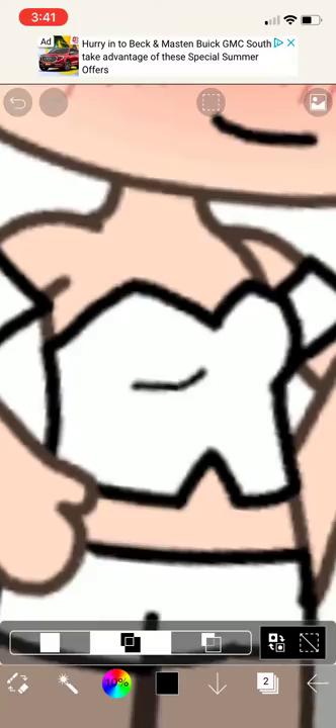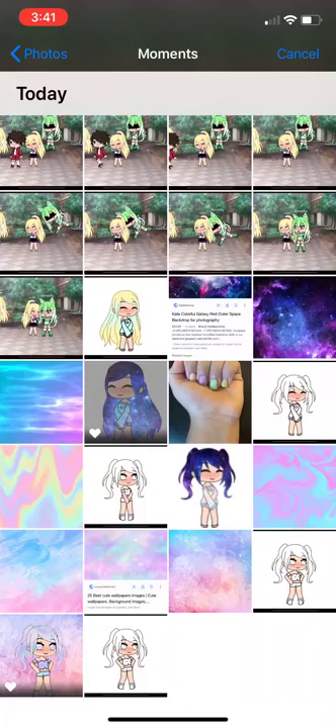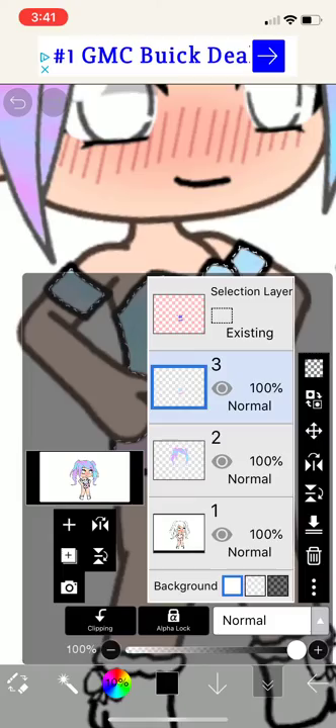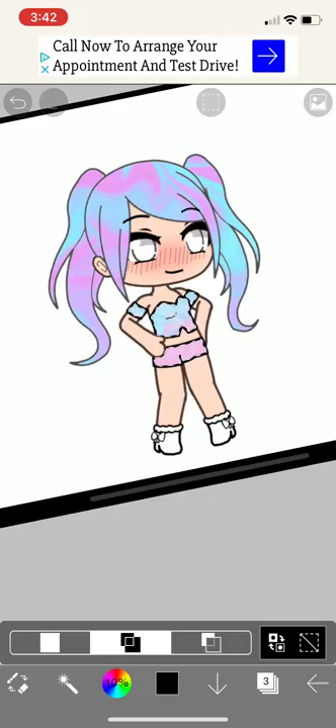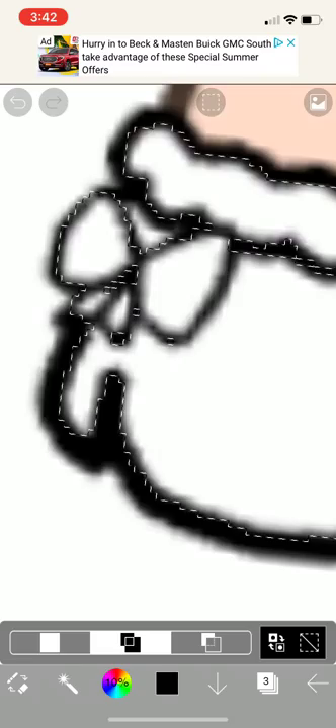For the outfit, you could pick it the same way — I'm gonna go like that. Then do the same thing, but you could choose any other color. I'm gonna go like that. For the background, I'm gonna show that after the shoes. Then you press on it and do the same thing like with the hair and stuff.